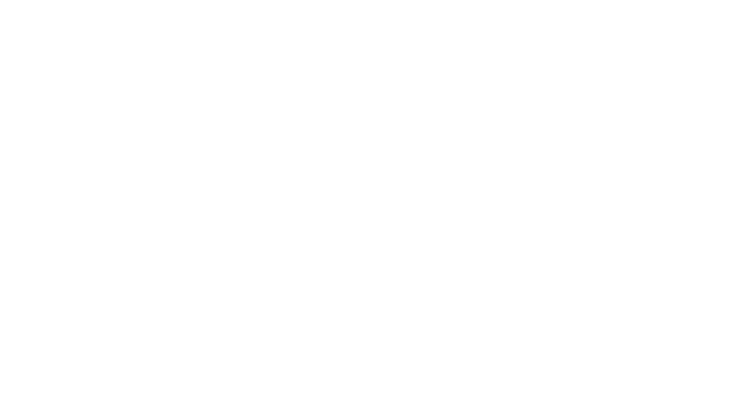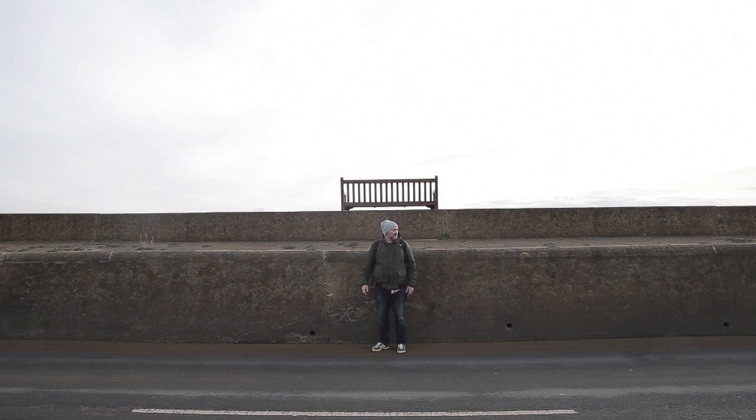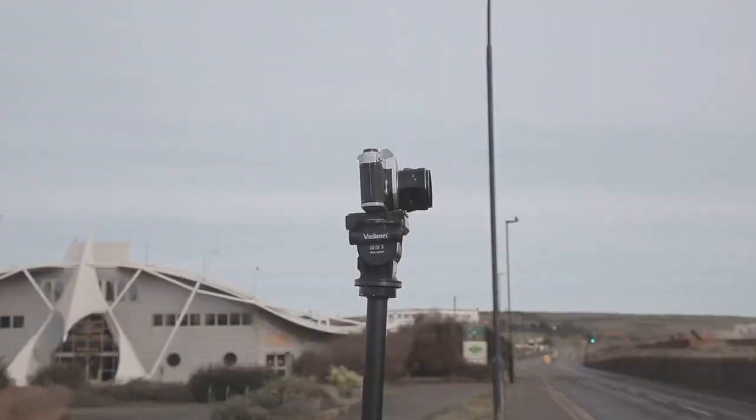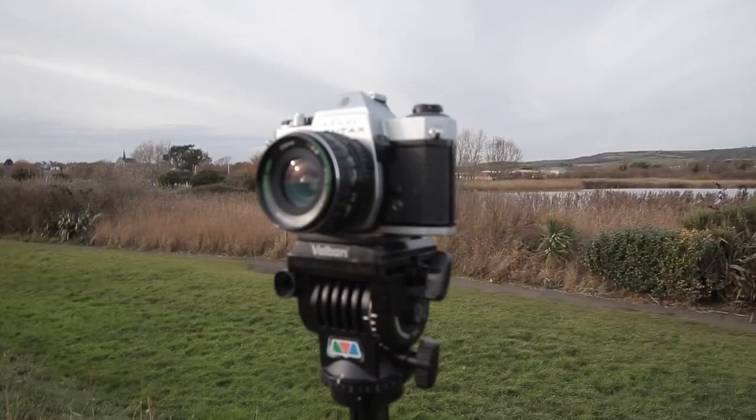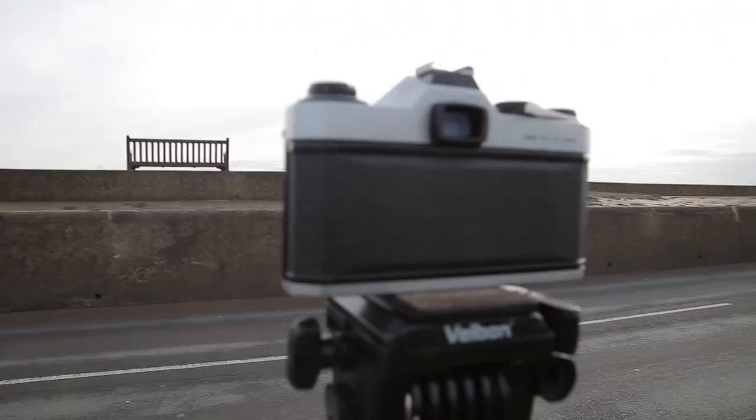So here it is — this is the scene that I want to be shooting. I've got to be careful, this is a road. You can see these parallel lines on the walls here, the wall there, the bench, and it's horizontal. Let's get the Pentax out and do some photographs. So I've got the Pentax Spotmatic on the tripod there, it's looking at the scene.